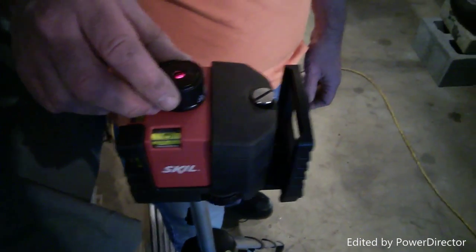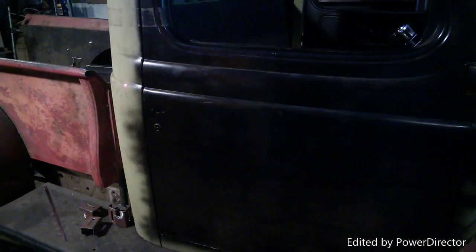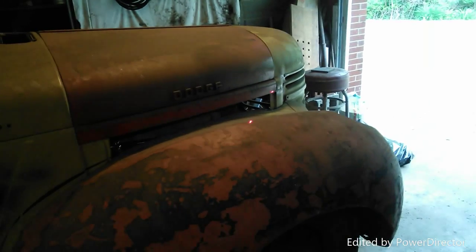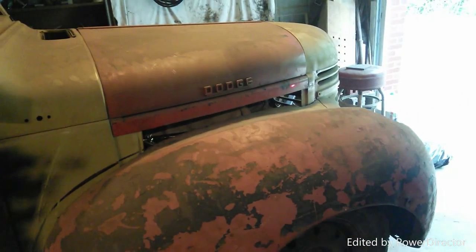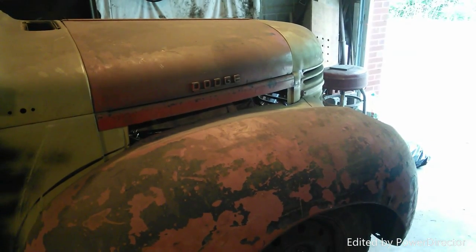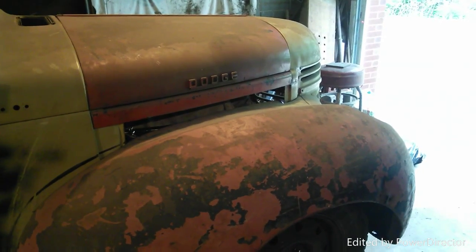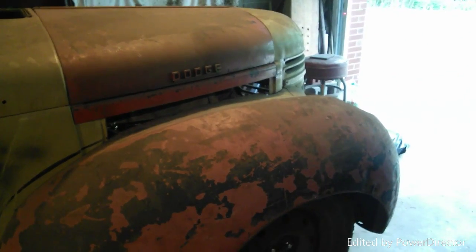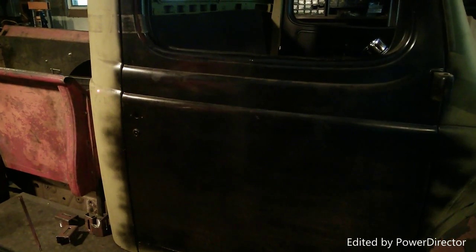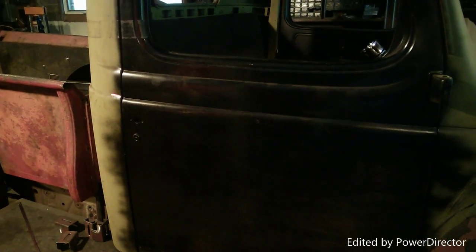When I turn this on and look on the side of the truck, I'm almost to the body line but a little bit low. As I come across, I'm even lower - so I've got to go back up a little bit in the front. I adjust, figure out which way to go, get it where it's supposed to be, and then have to adjust the other axis as well. I'm almost right there on all three points.